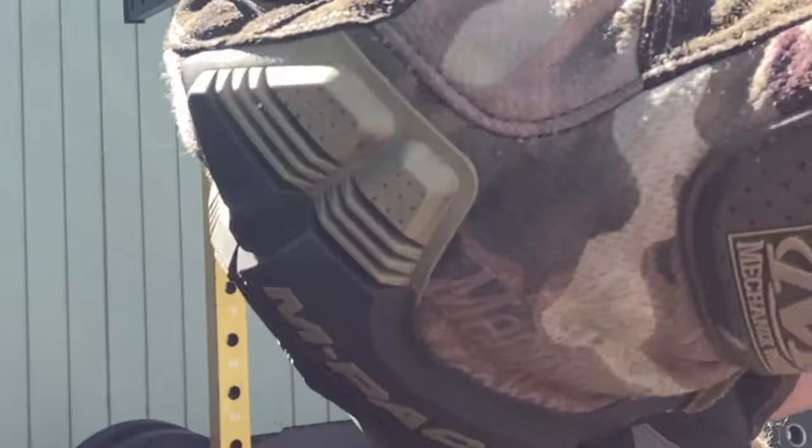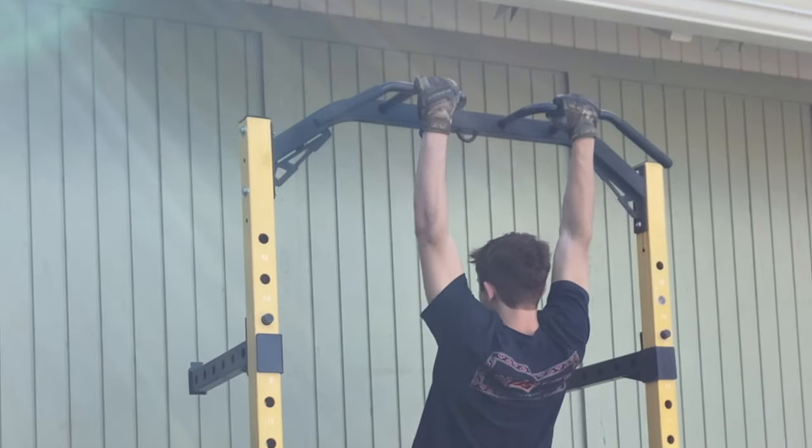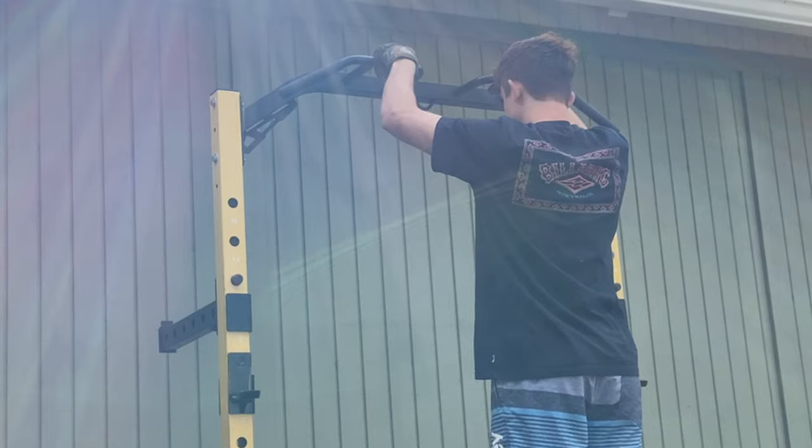But in these past two weeks, I've dedicated myself to do whatever it took to get a muscle-up, no matter what. And I recorded the entire process.